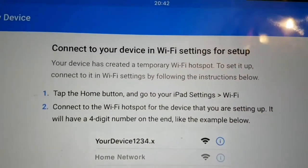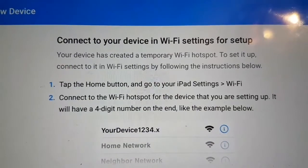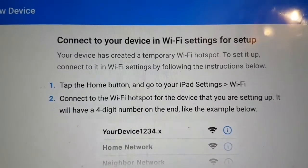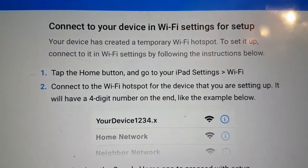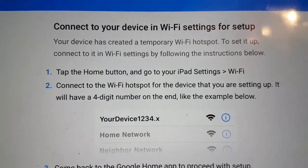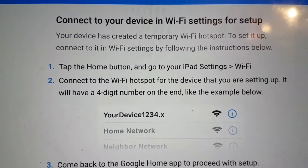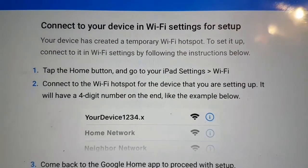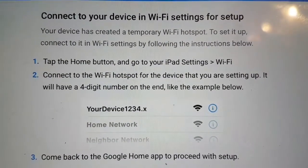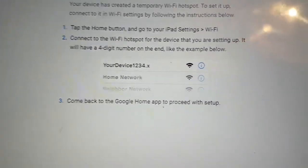It says: 'Connect to your device in Wi-Fi settings for setup. Your device has created a temporary Wi-Fi hotspot.' Tap the home button and go to your iPad Wi-Fi settings, then connect to the Wi-Fi hotspot for the device you are setting up. It will have a four-digit number on the end, like the example shown.